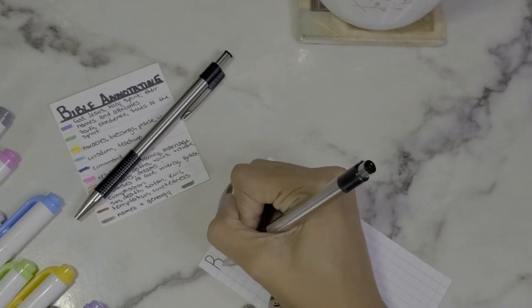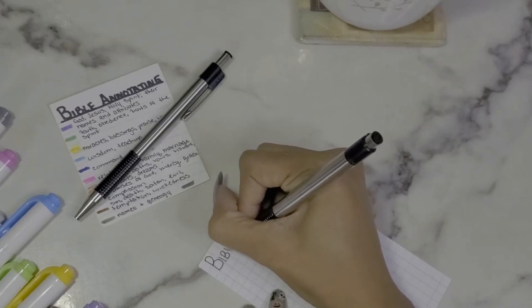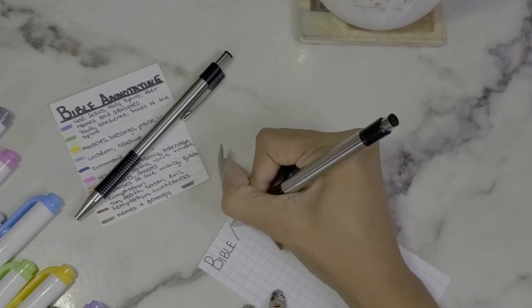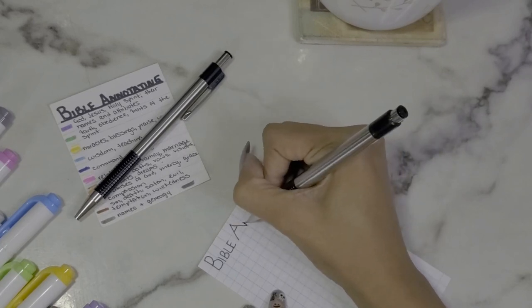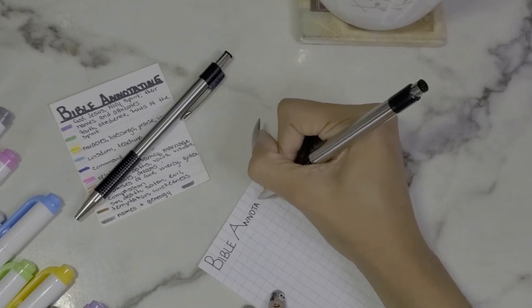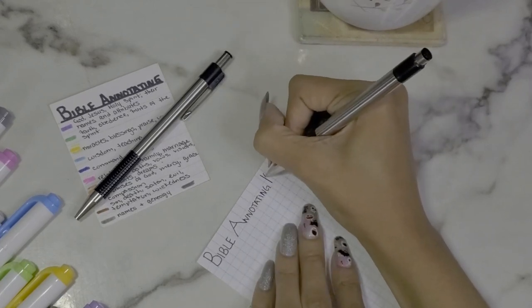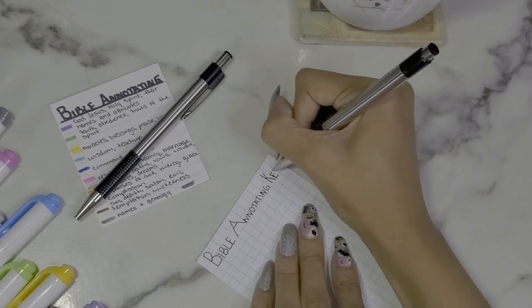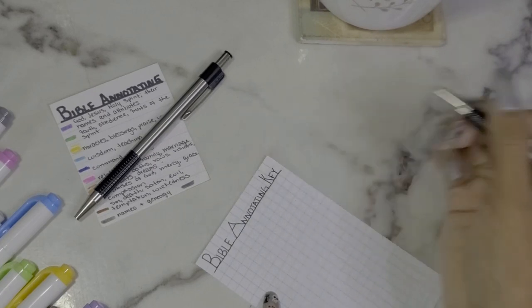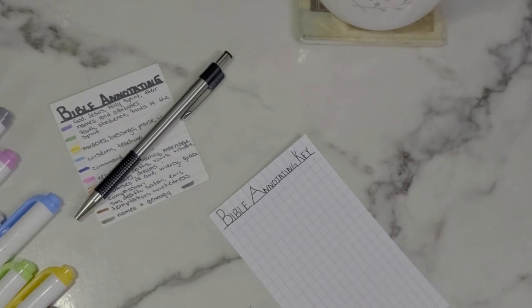I'm not the best person at lettering or writing, so I'm definitely going to use the lines to help me out. It says 'Bible Annotating Key' — simple as that. I'm going to put this pen to the side and we're going to start off with purple.